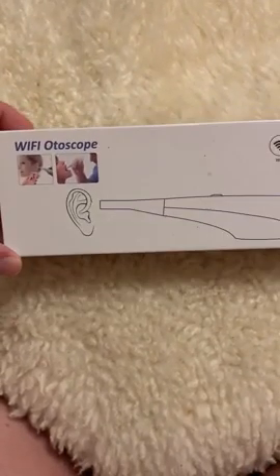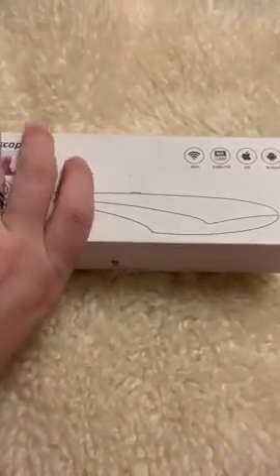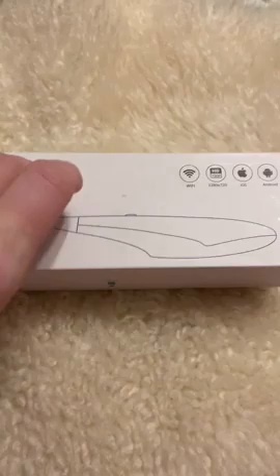I'm doing a little unboxing of this Wi-Fi otoscope — I think it should be in every mom's first aid kit. I got it off Amazon, I love it. My kids are starting to get into everything, so we thought it would be something good to have on hand.